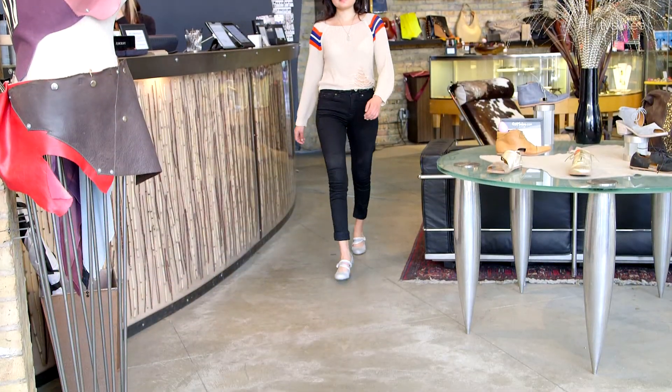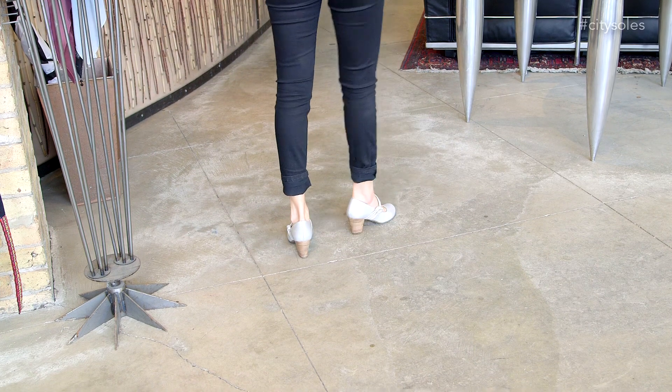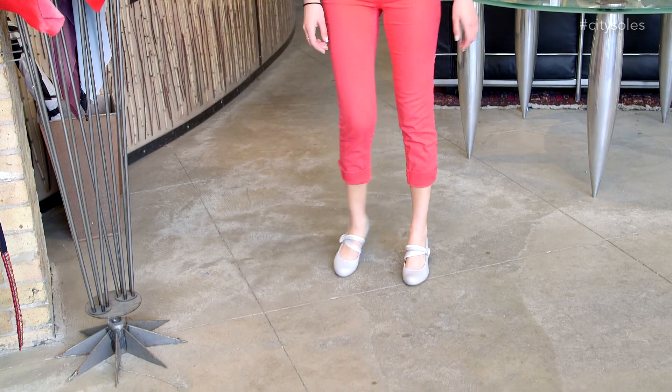Slide them on barefoot, hose, stockings, socks, anything and they're gonna feel great. Nice little baby doll toe, easy everything shoe. This could be your staple black pump. You could wear with anything for spring summer 14.